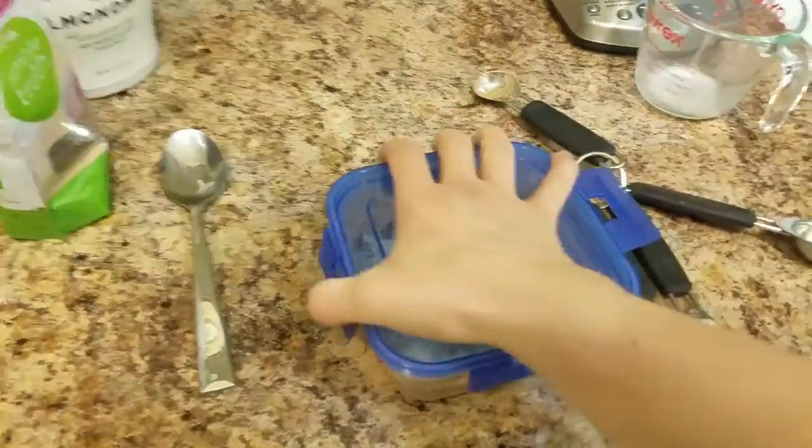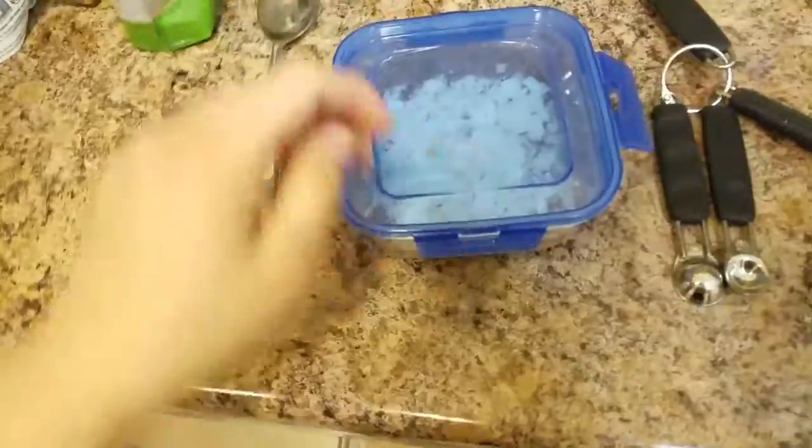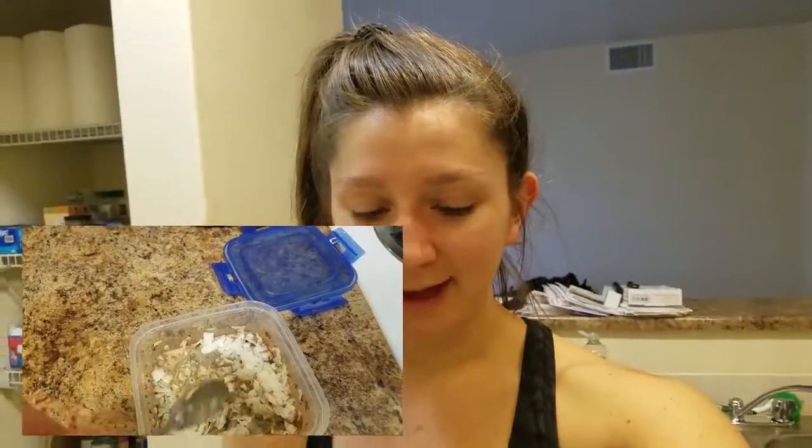Put the lid on and you'll put it in the fridge for about two hours. If you have more time you can obviously do more than that, but yeah, that's my quick little healthy snack idea.